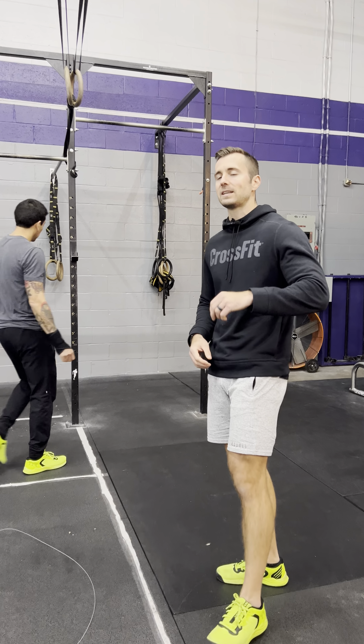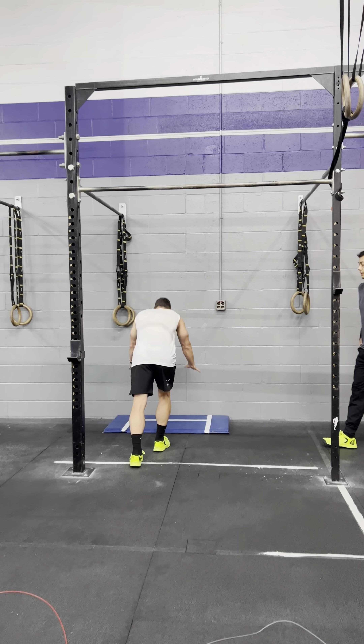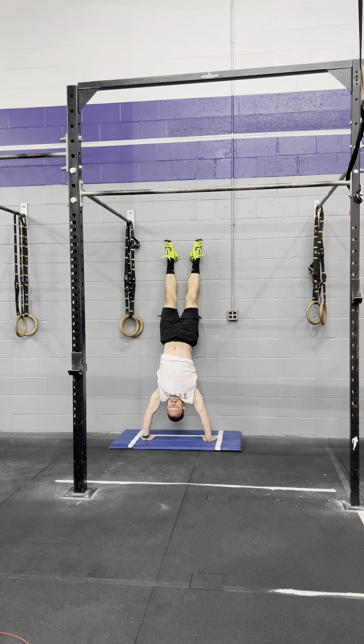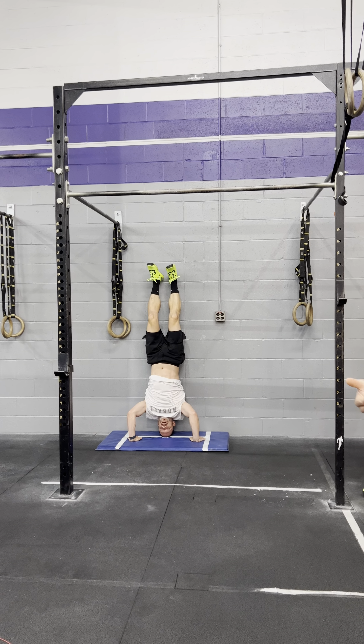From there we continue over to the wall for 20 handstand push-ups for the guys, 10 for the ladies. For scaled it's going to be 20 hand release push-ups for everybody. For the handstand push-ups we're going to use that tape line like we utilized before for the Open — head hits the deck, lock it out. You can do them strict or kipping.